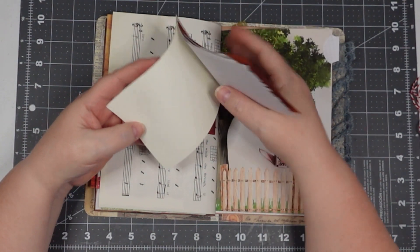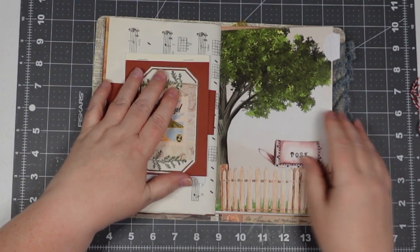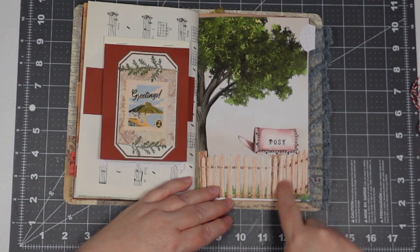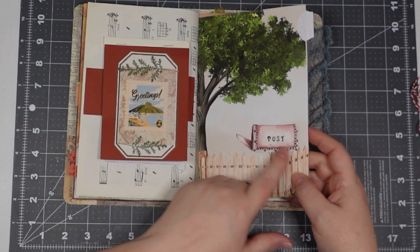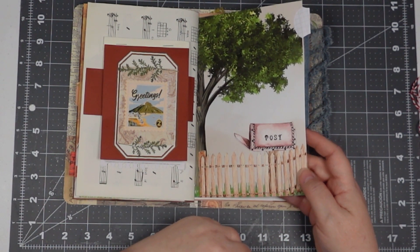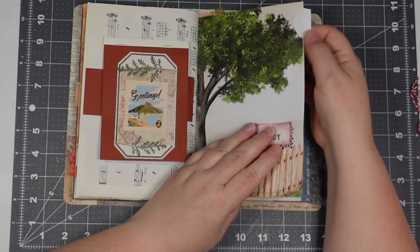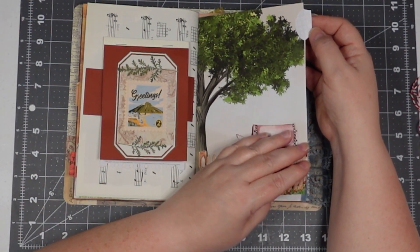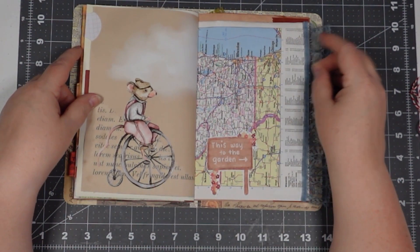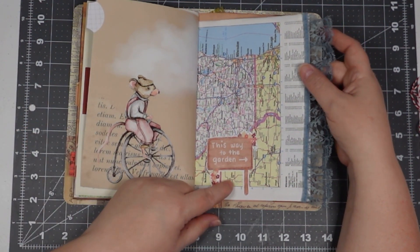This is one of her journal pages — actually it was one of her ephemera pieces and I thought that would be a great little spot to put it right there so it looks like it's on the mailbox post. There's a little tab made out of some graph paper. There's a little friend on the bike and it says 'This way to the garden.'